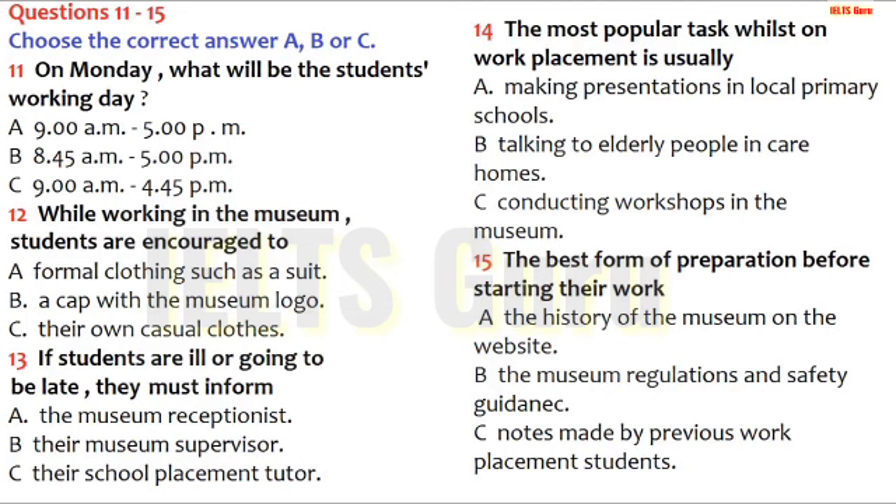Now listen and answer questions 11 to 15. Good morning and welcome. We're really pleased that you're going to be joining us next week for your work placement. Each of you will already have met the member of museum staff assigned to supervise you. In this short talk today, I'll be giving you more general information which will be relevant to all six of you. Your normal working day is 9 to 5pm, but on Monday, because it's your first day, we'd like you to arrive at quarter to nine. Please note, though, that you'll finish at the usual time.